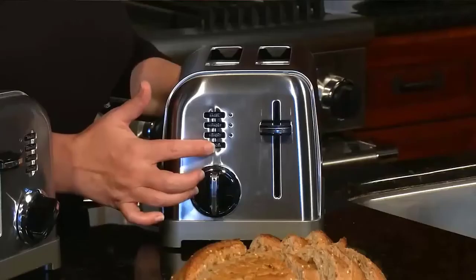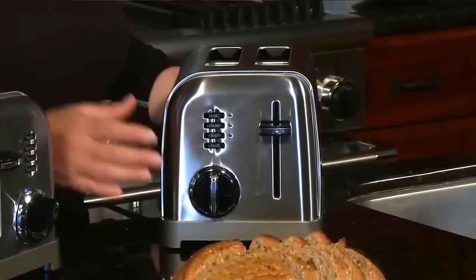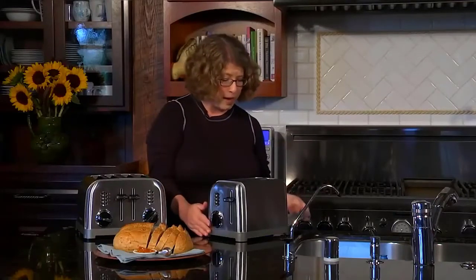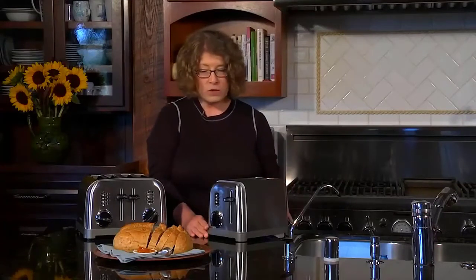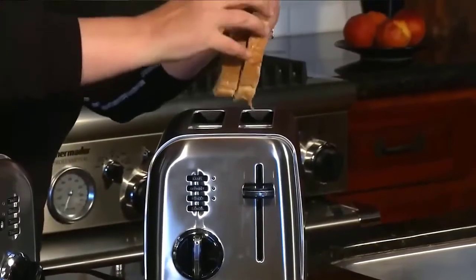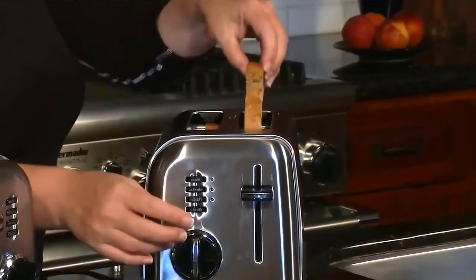The compact stainless Cuisinart 4-Slice Toaster brings retro classic design to your home and delivers performance with powerful features such as reheat, bagel, and defrost functions. Cleanup is easy with the removable crumb tray. It even has a cord wrap underneath the unit to manage unsightly power cords while not in use. Cuisinart is one of the most trusted names in the kitchen. When it comes to quality, performance, and style, Cuisinart sets the standard with toasters that are as elegant as they are functional. Check the description for details and prices.